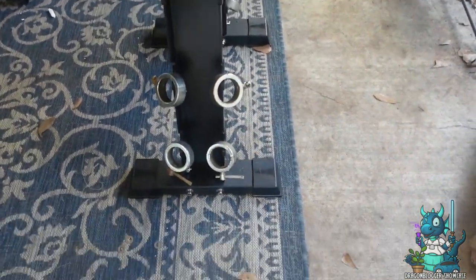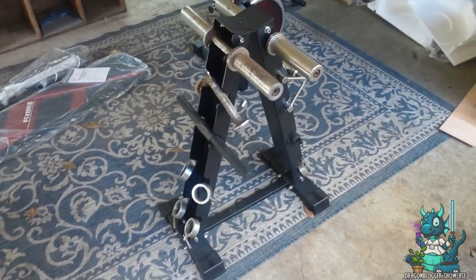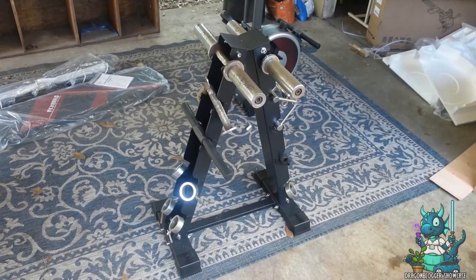I just wanted to demonstrate and show you just how much space you can save with this thing. So if you're looking for a really easy to build, really functional weight rack for dumbbells, this is definitely one to check out. I mean, it is the best one I've ever gotten to use.